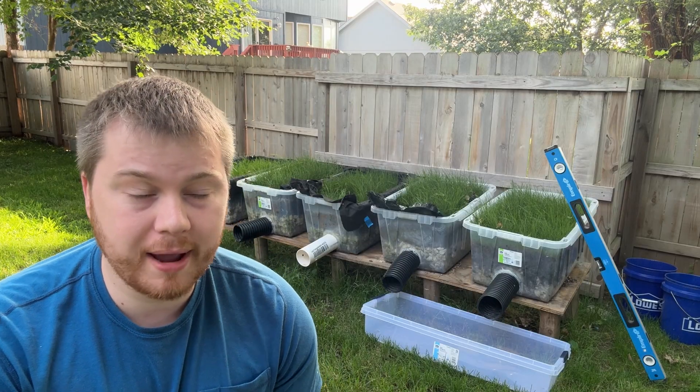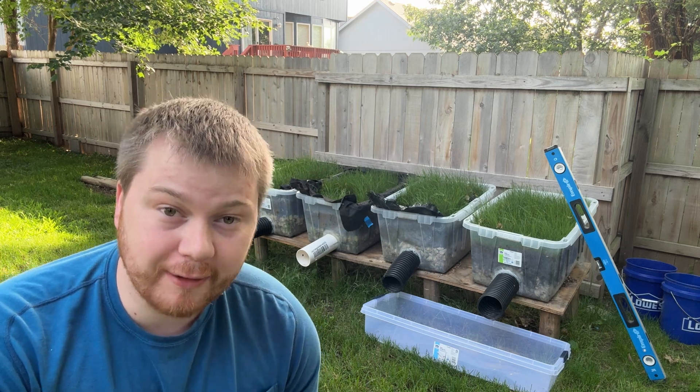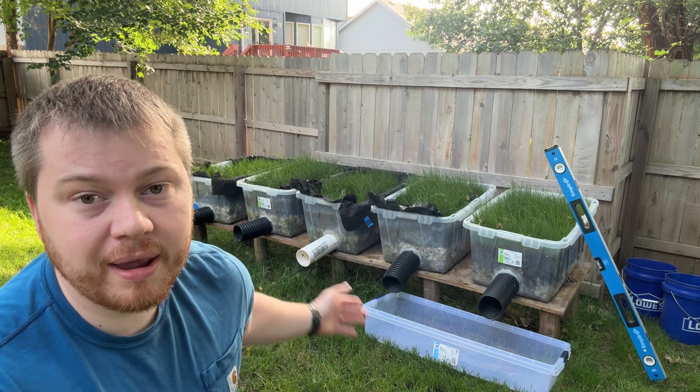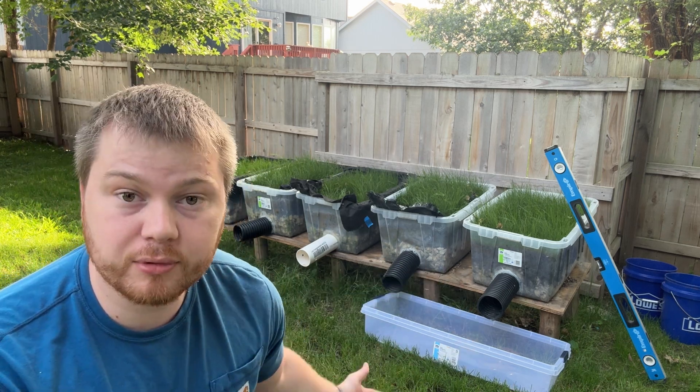We're about to learn the right and the wrong way to build a French drain. And if you know anything about the drainage community, they get pretty feisty about the specific parts and methods used to build these things. That's why I made five different variations with a different variable tested each time so that we can put them to the test.